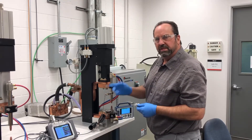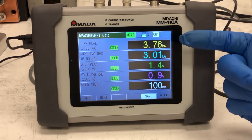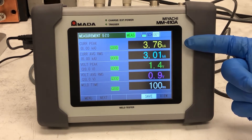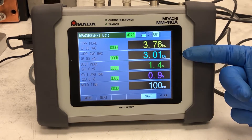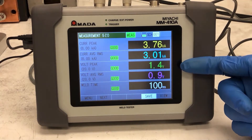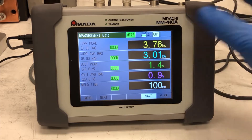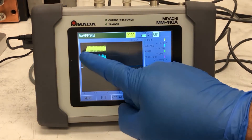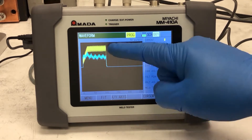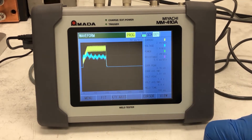We have a successful weld. Looking at the monitor: the top line shows our peak current at 3.76 kA. We have a setting of 3,000 amps for 100 milliseconds. Our RMS current is 3,000 amps. The voltage drop across the workpiece is 1.4 volts with an average of 0.9 volts, and our weld time is 100 milliseconds. Looking at the waveform fit to screen, you can see the 100-millisecond weld time with the yellow being our current waveform and our voltage waveform. This system is running exactly as programmed.